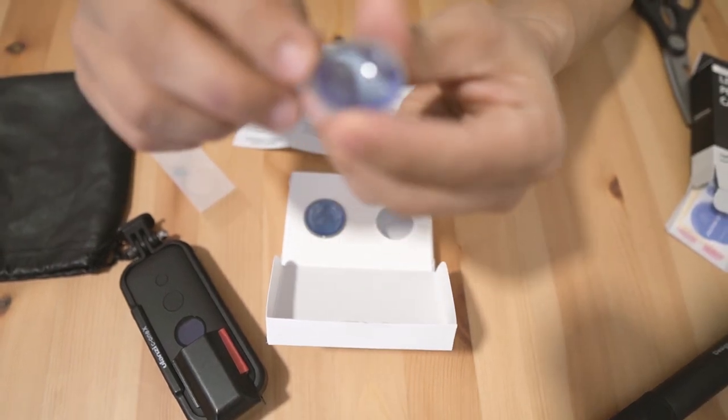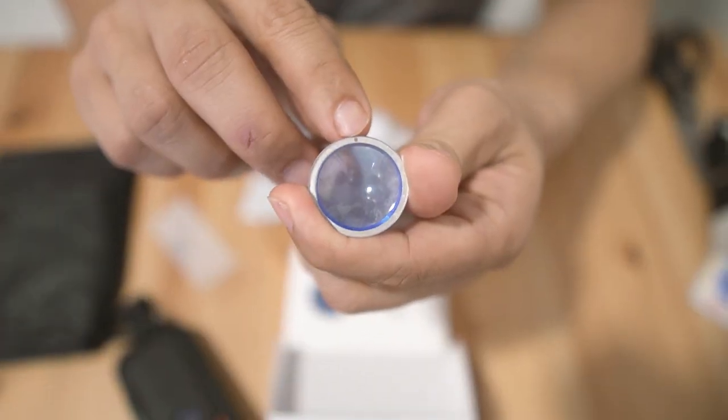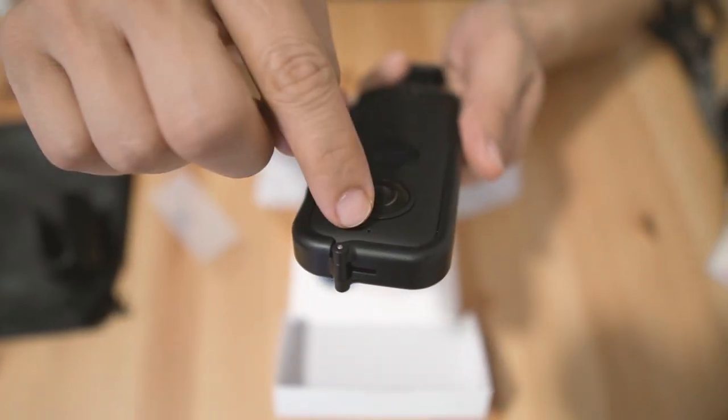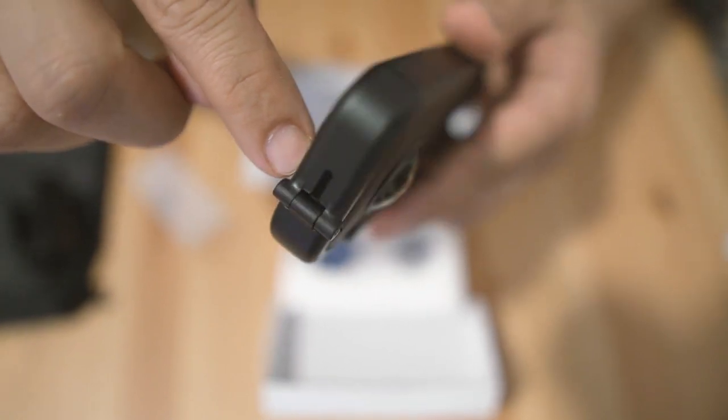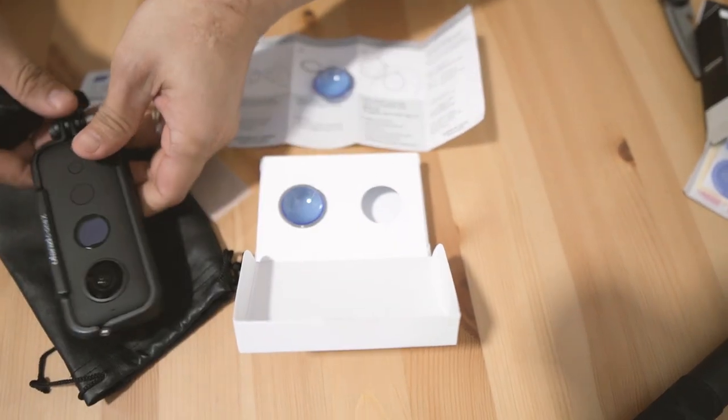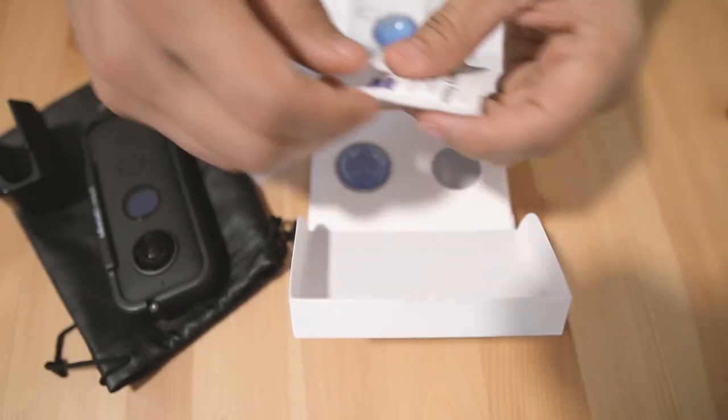So there's a dot here on the cap. Let me put this aside and let's clean the ONE X.